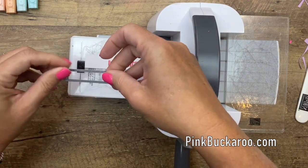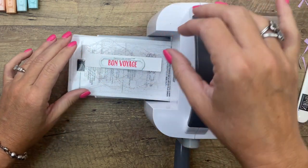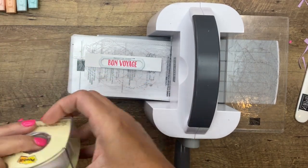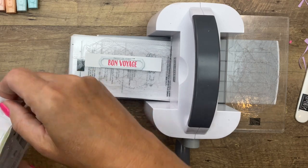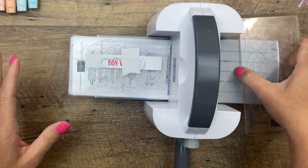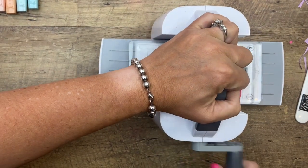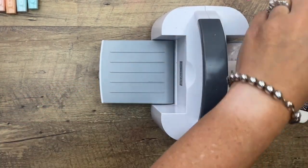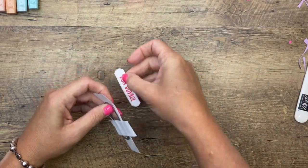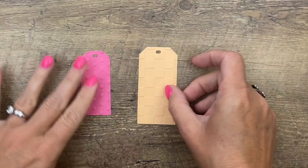I'm going to come back and use a label die — this is actually from the All Dressed Up dies; I like the shape of this one. We don't have a magnetic platform right now for this, so if you're worried about it slipping around grab some Post-it tape and set that right there — it will hold your piece right in place and it won't slip. Let's see how we did — pop that out, there we go.